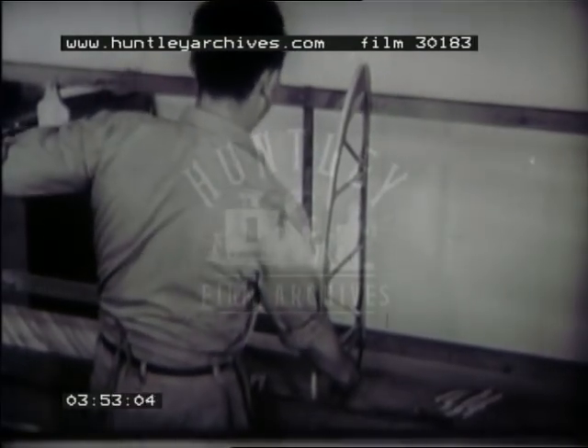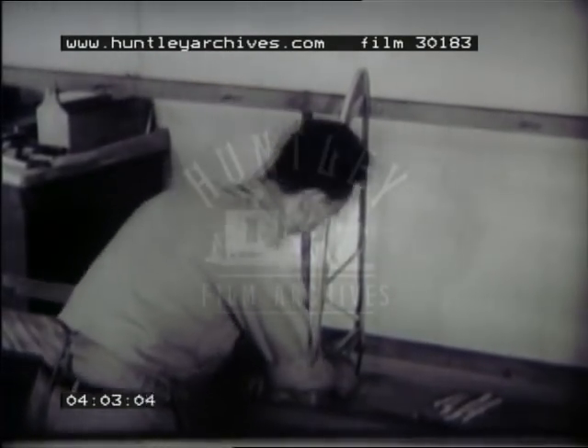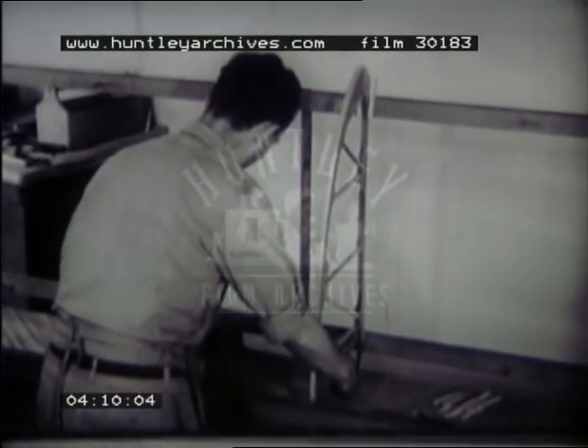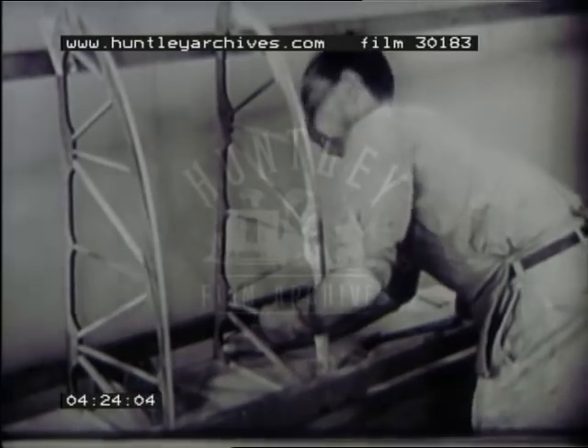The fit now seems satisfactory, but check it carefully with the scale. Be sure the rib touches all three guide irons, then clamp it in place against the top one. Drive one nail part way through the spar strip of the rib and into the spar to hold it temporarily. Fit all similar ribs in position — be sure they fit squarely at the spar and line up at the guide wires.